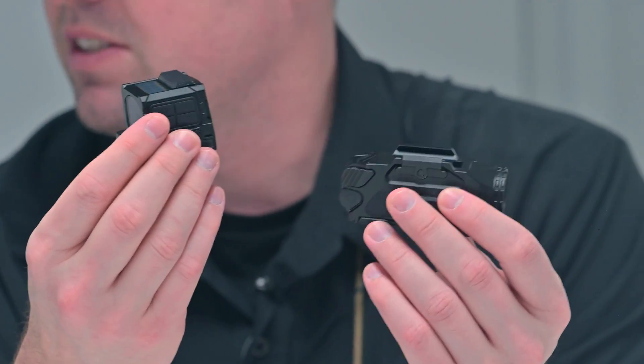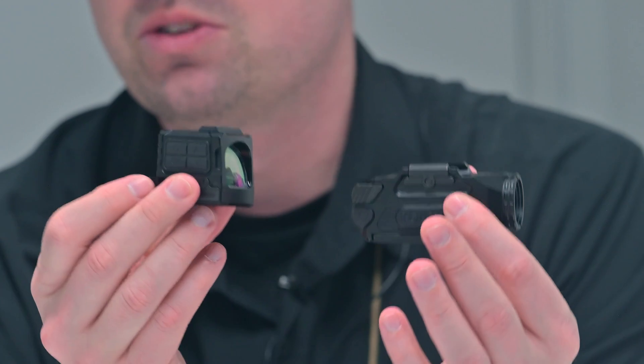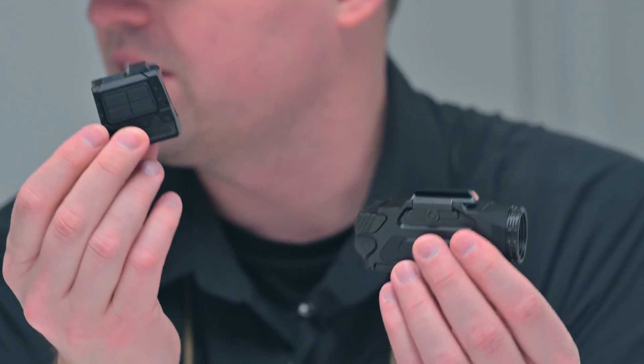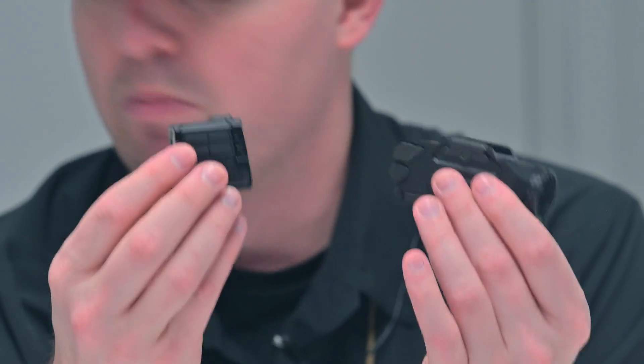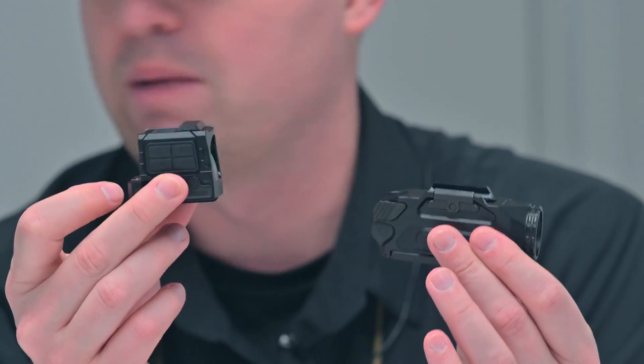As a hunter myself, this opens up the doorway to a lot of things that probably were never even thought of six months ago, a year ago. This can still be used as a regular optic, this can still be used as a regular flashlight, but it has the ability to wirelessly send data and give you a thermal option as well.